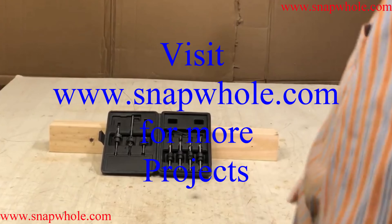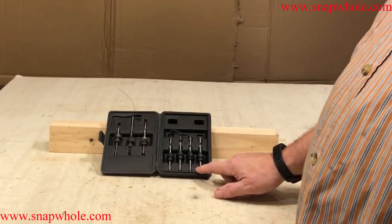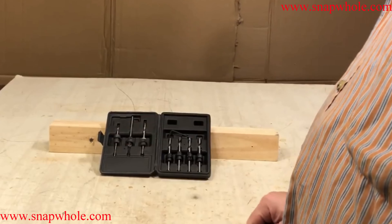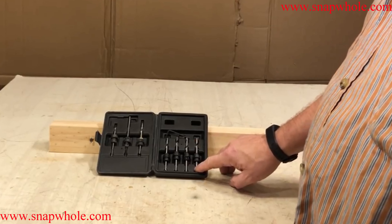Good afternoon. Another hot day in the shop. Today I have the Harbor Freight countersink kit. It has seven sets. Now since there's three parts to this, they call it a 21-piece.